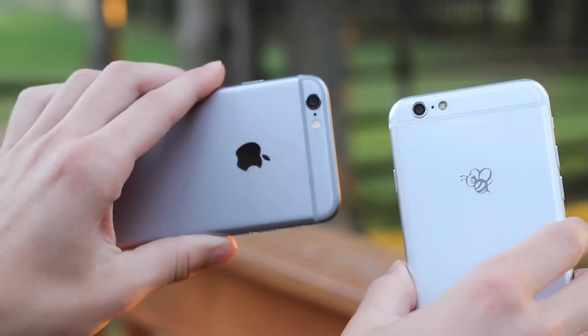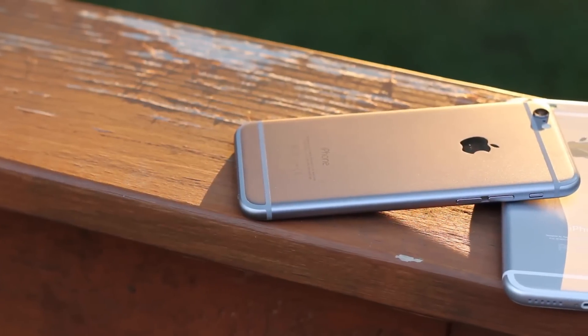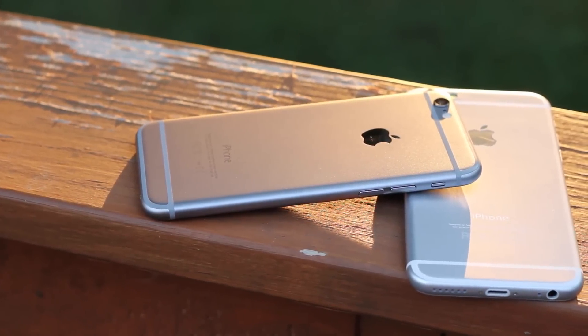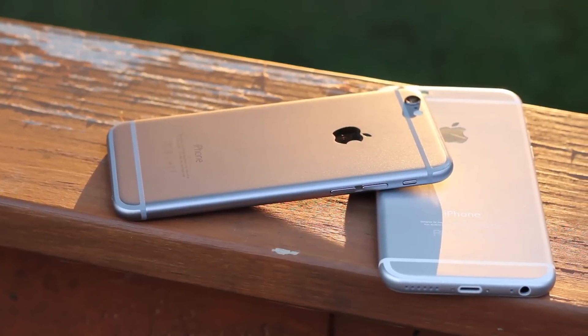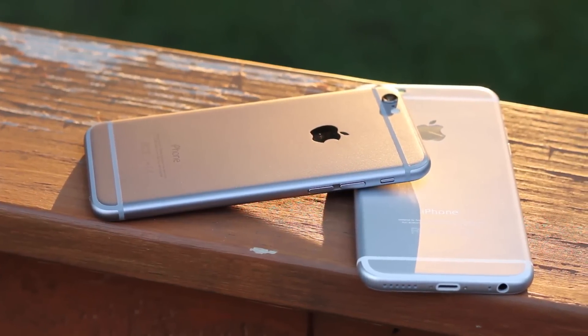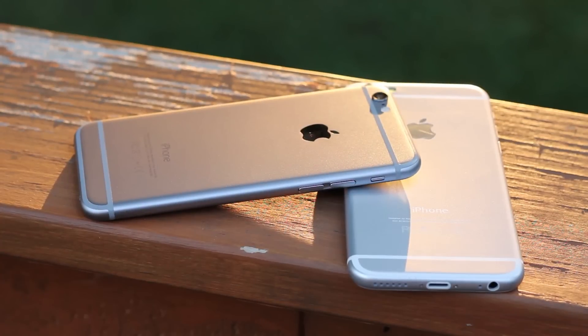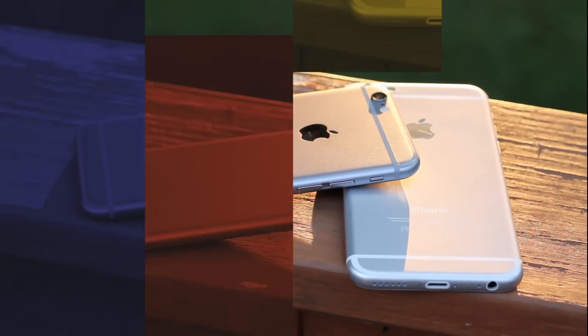So just be aware, be smart, and be knowing of which phone you get. Hopefully you won't get scammed on eBay or anywhere else. Just look at these signs, and I hope this video helped. If it did, make sure you give this video a like, subscribe, and you can follow me on Twitter or any other social media linked in the description. Make sure to check out my other iPhone 6 videos, and I'll see you guys later.